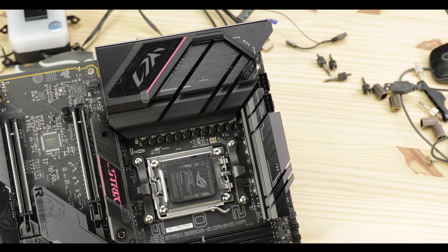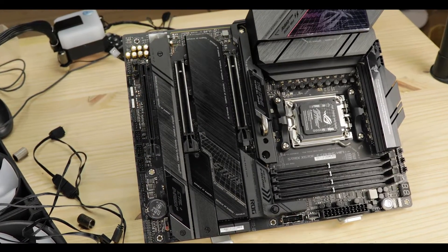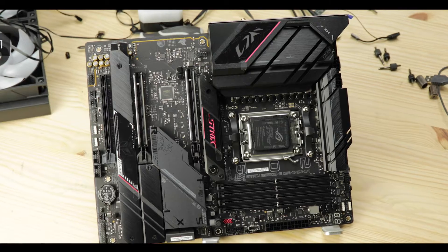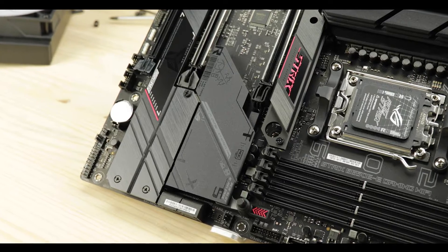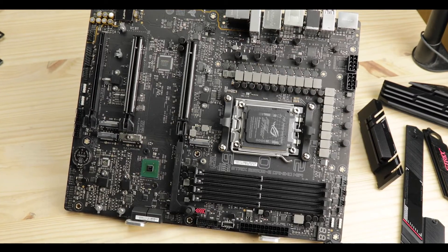Last week I reviewed the insanely good ROG Strix X670 Gaming Wi-Fi, which set a brand new standard in terms of gaming excellence, but at a salty price tag. So naturally I was curious to see what its cheaper, more affordable B variant would look like. Today we are reviewing the ROG Strix B650E Gaming Wi-Fi, a board which comes with high expectations, carrying the hope of gamers dreaming of owning a decent gaming board without having to sell a kidney.